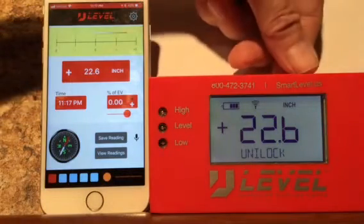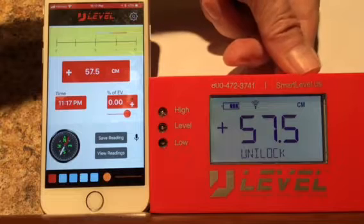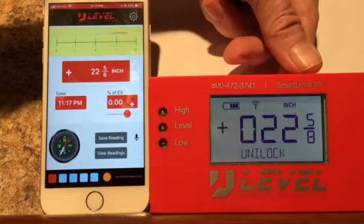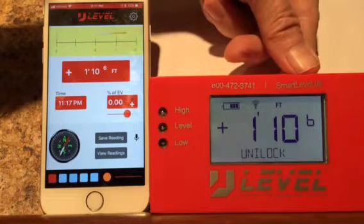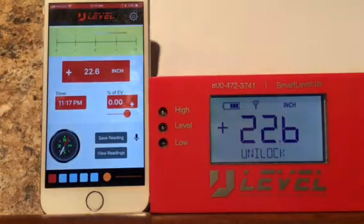We're showing the 22.6. We'll scroll through here. There's centimeters, feet and inches and fractions, just inches and fractions, feet and inches and tenths of an inch, and inches and tenths of an inch — which is what I like, but I think a lot of the hardscape folks like the fractions.